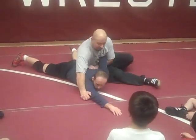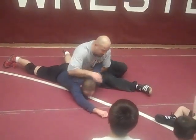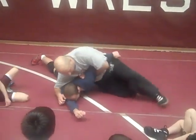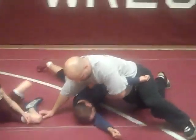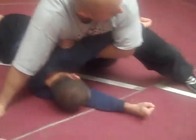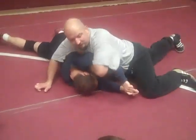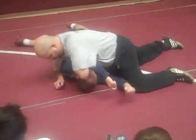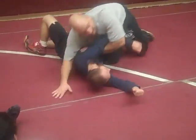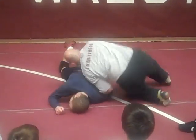From here guys, I'm going to keep driving — trying to put his shoulder into his ear. Drive his shoulder with your hips so that his shoulder goes into his ear. See what I did there? I'm walking forward — step, step, step. Now I'm going to scoot my chest back down and push his shoulder to the mat. Chest on chest. We're not going to walk all the way around this hand. So here: grab two on one, drive, drive, drive.